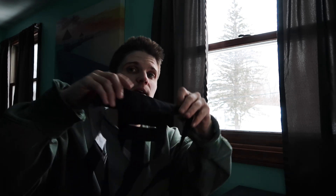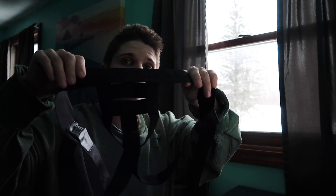All right guys, welcome back to my channel. Today I have another review and giveaway for you guys. Today is the Trans Guy Supply, the Cake Bandit monochrome harness.